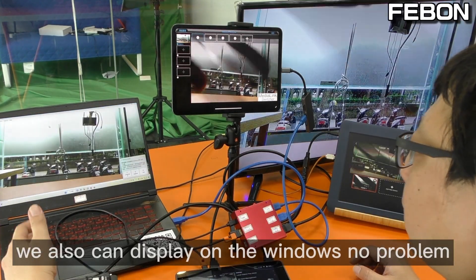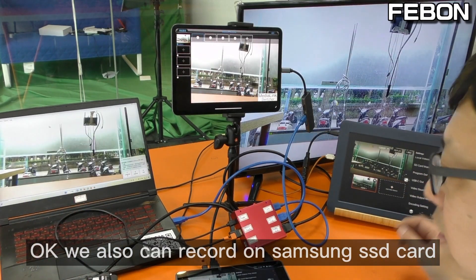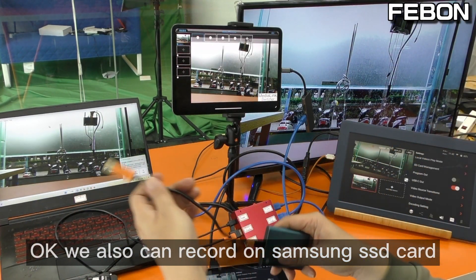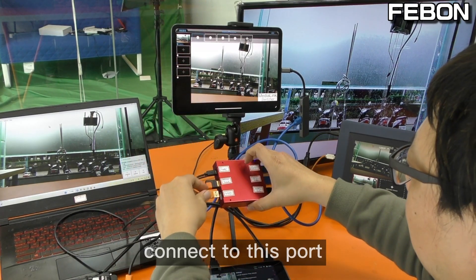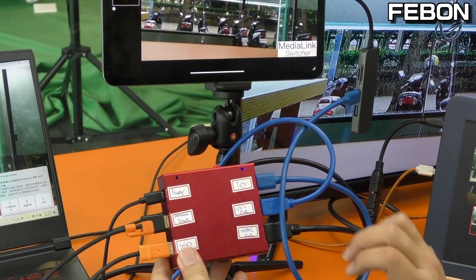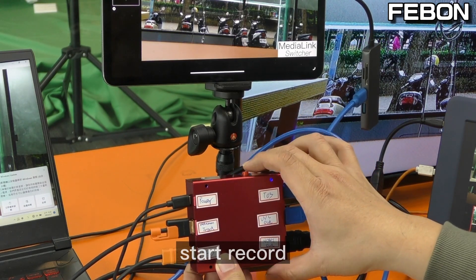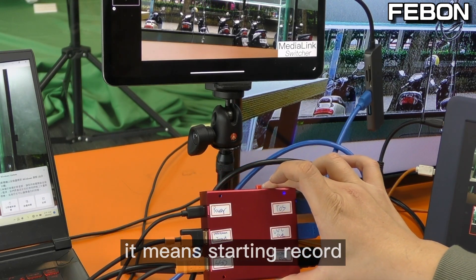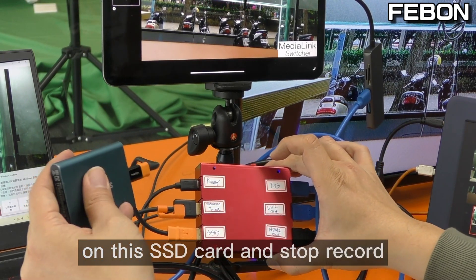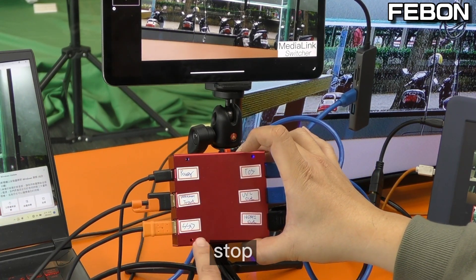You can also display on Windows - no problem. We can also record: connect this Samsung SSD card, then tap this icon to start recording. You can see the red LED, which means the video is recording to the SSD card. Tap again to stop recording.